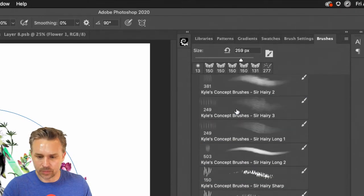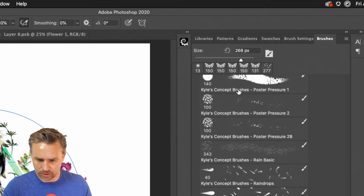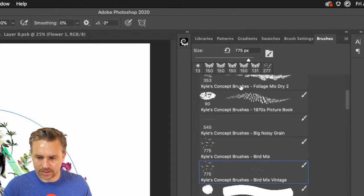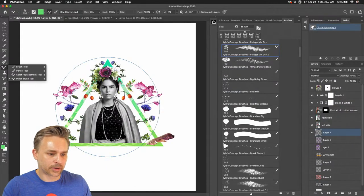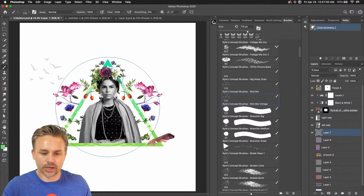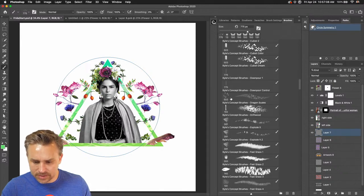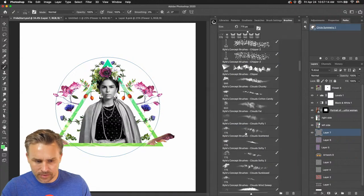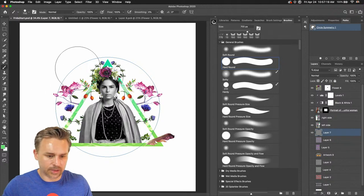I'll try to find a mixer brush — I'll scroll clear up to the top. One of these is actually just a mixer brush and it will turn off symmetry. So this one is a mixer brush — it only works with the regular brush tool, not with any other tool type used as a brush. Let's grab the brush that I want and go back to a hard round, making it a lot smaller.